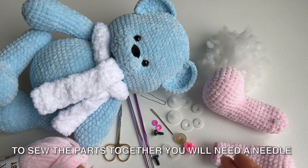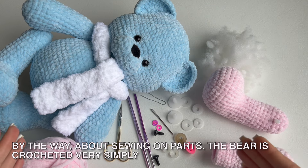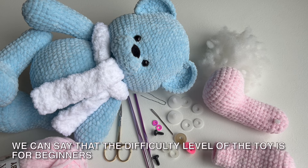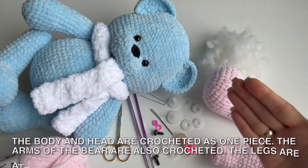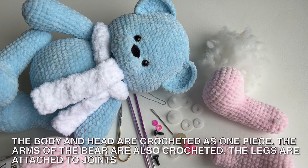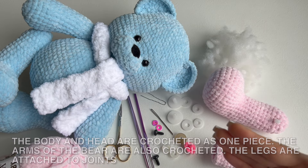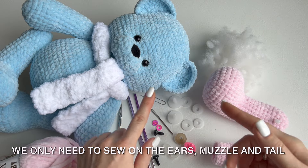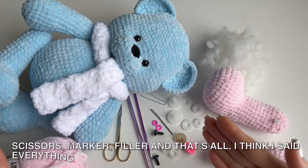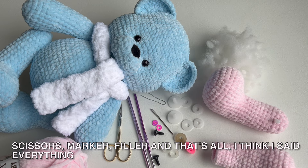Nose: 22 mm on a mount. To sew the parts together you will need a needle. The bear is crocheted very simply — the difficulty level of the toy is for beginners. The body and head are crocheted as one piece. The arms are also crocheted. The legs are attached to joints. We only need to sew on the ears, muzzle, and tail. Scissors, marker, filler, and that's all.